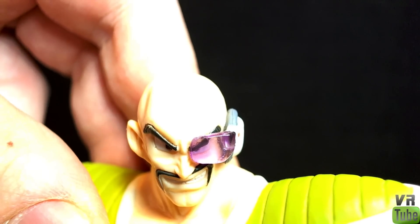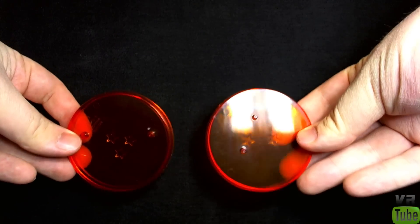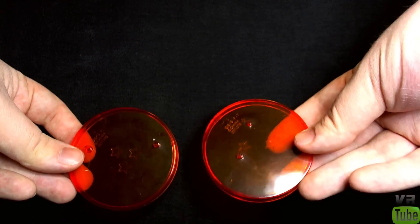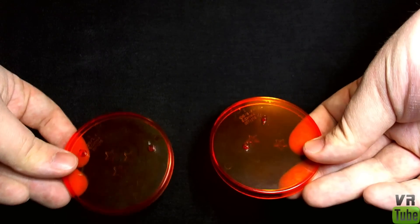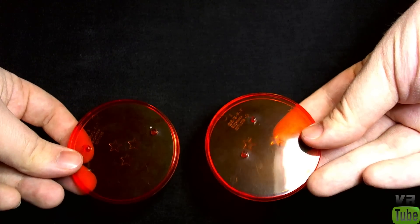Now let's take a look at their bases since they have no real articulation. They both come with translucent orange bases which have stars on them to resemble Dragon Balls, and they both have pegs in them. Vegeta's has two stars and Nappa's has three stars. They will both stand on them and they will stand without them as well.